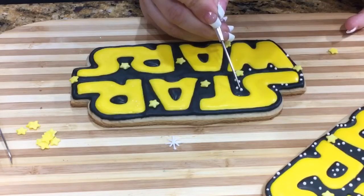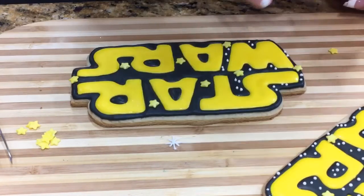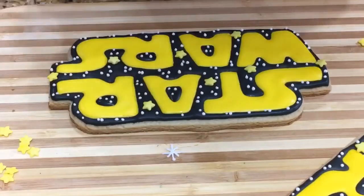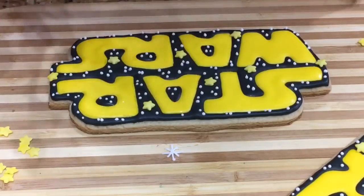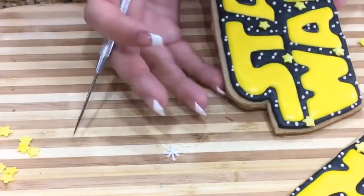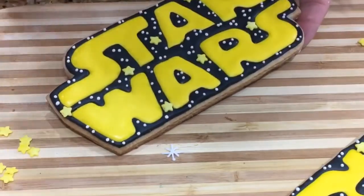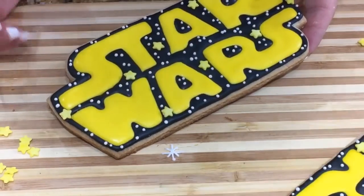I'm going to move on since this is going to take a while and continue on. You get the picture on making the little stars — not too many, not too few. I'm going to finish up the rest, give this some time to dry, and make sure the peaks are down, then put it all together.